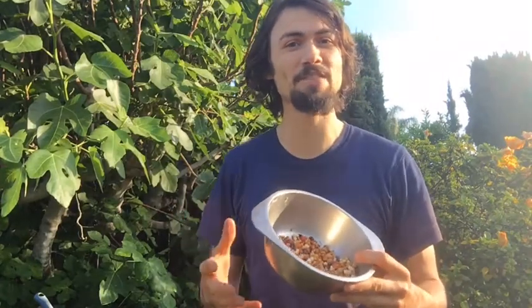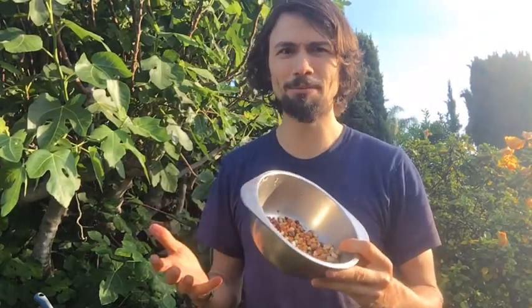Do you guys know that it's the year of the cowpea? It's the year of the cowpea. So celebrate cowpeas, get informed, get educated, figure out why we're celebrating this amazing, amazing plant.